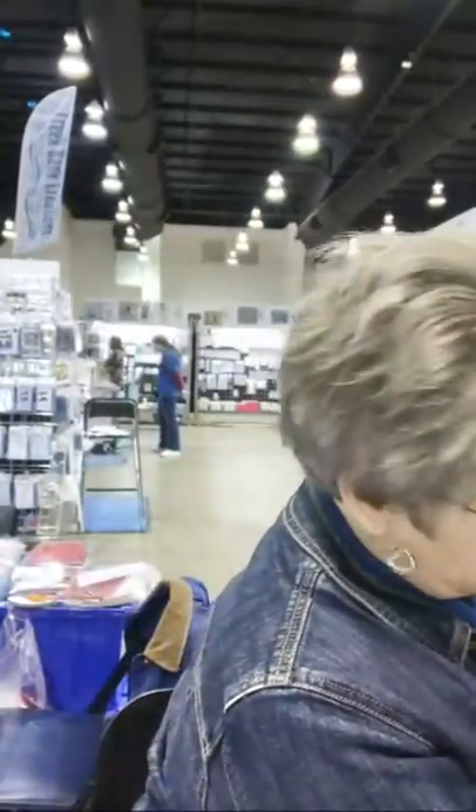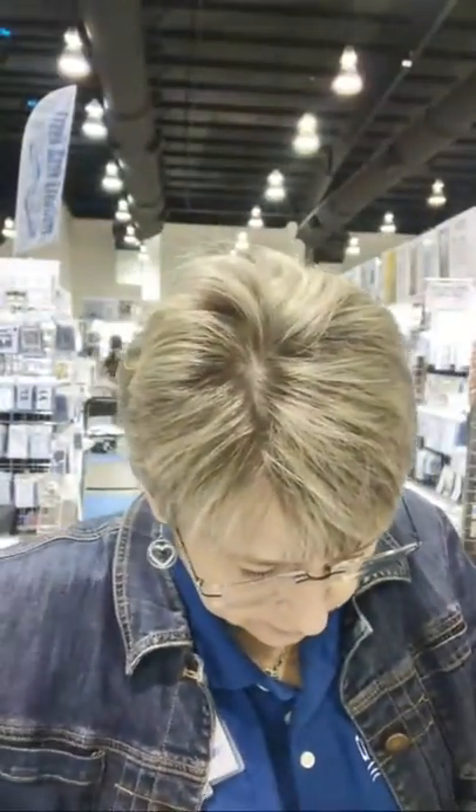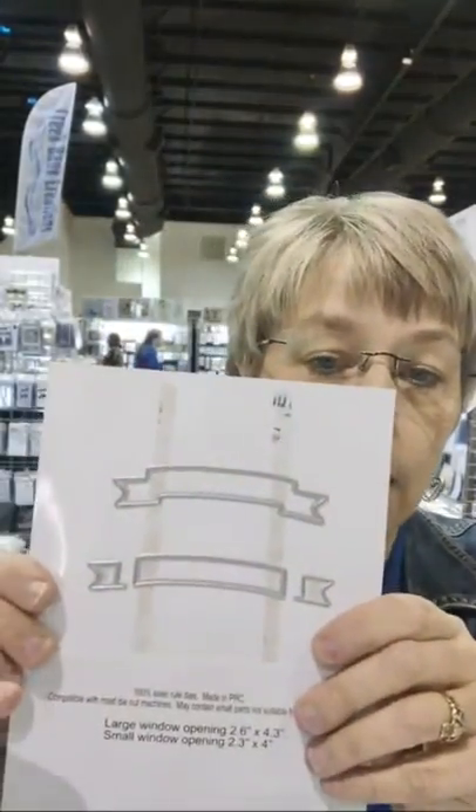If you're going to be in Florida next week, you can make this at the make-and-take table for $2. But I want to go over the basics of the freestanding tunnel card. When you purchase the freestanding tunnel card, there are banners included in that die set.